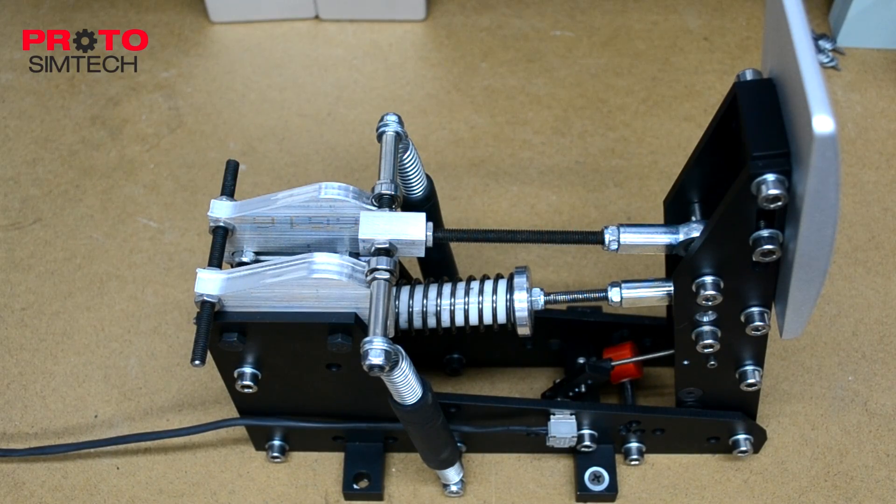Hey guys, welcome back. Today I wanted to show you this new clutch mechanism and give you a video demonstration of how it works, but before we get to that I wanted to say a couple of things.